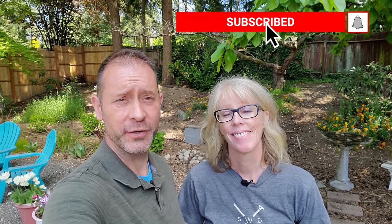Hey guys, Shawn and Allison here from Spoken Garden. If you're looking to make your garden look a little bit more tropical this summer, we've got a great idea that we're going to try out and show you. We're planting elephant ears.